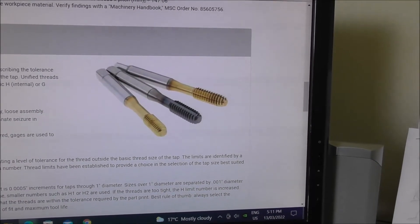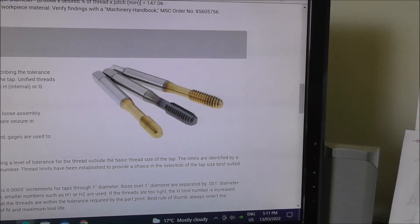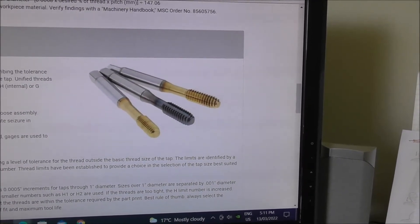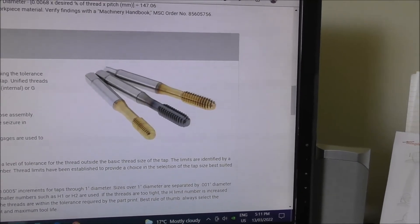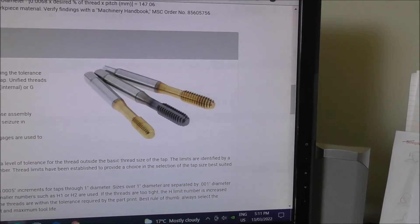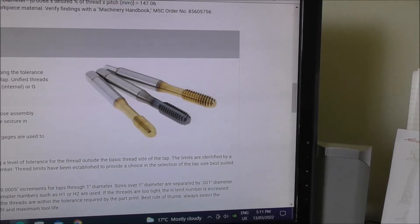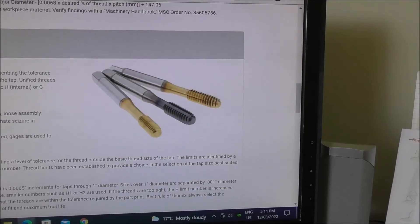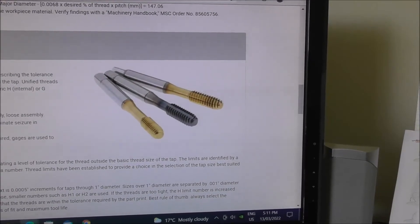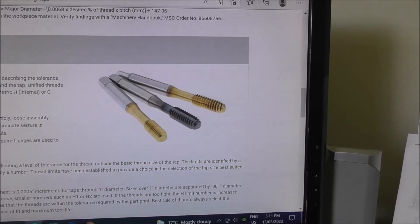In this video I won't be talking about rolling or forming taps. Rolling or forming taps are really worth considering if you're doing a lot of production threading of softer materials, but if you're doing a wide range of materials including steels and tool steels, the traditional cutting style of tap is more versatile.